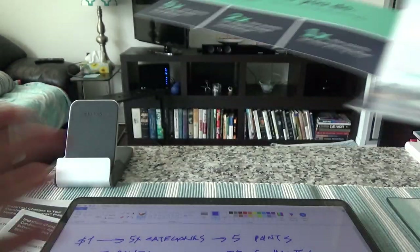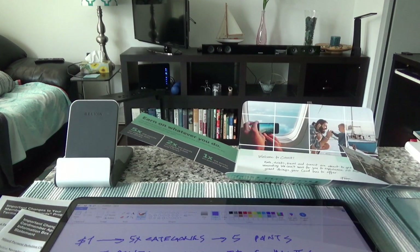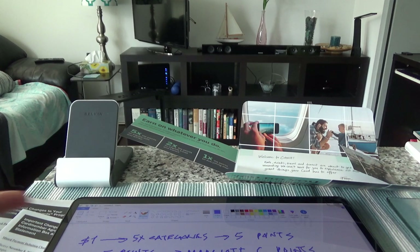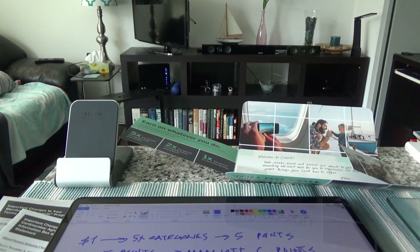Now let's talk about the annual fee. This card doesn't charge one lump annual fee — instead it charges $10 per month, which totals $120 per year. I've never heard of another card in Canada or elsewhere that does this. I actually like this feature. If you do a lot of groceries and you add an authorized user like a spouse or partner, you can earn a lot more points through the five times categories.